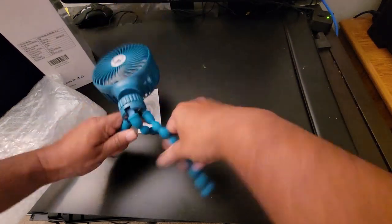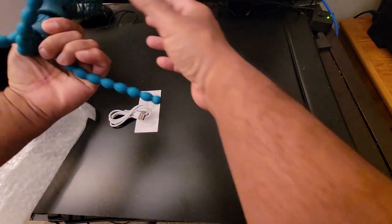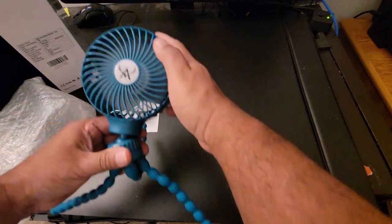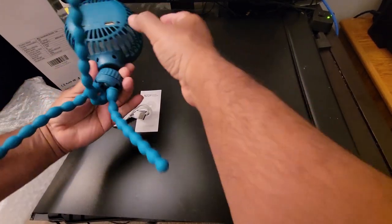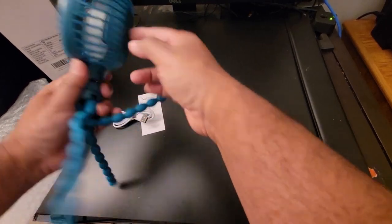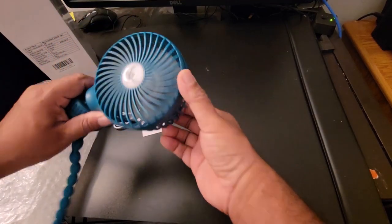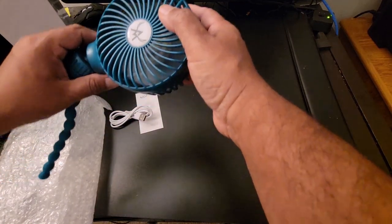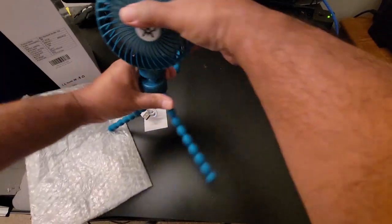You can see that in any direction you can hook this up, and here is the power button. The battery is 4000mAh and it has four speeds. As shown in the user manual: one, two, three — the third one is pretty fast speed — and the fourth one goes to very slow.